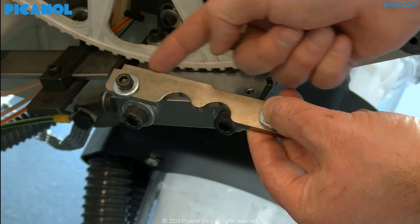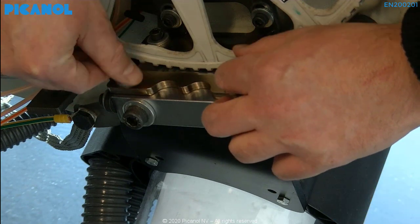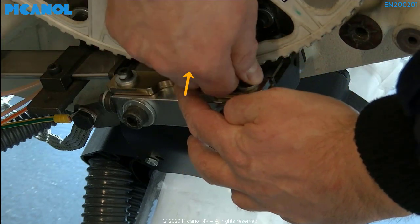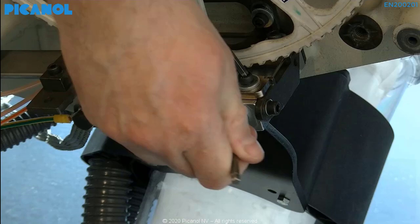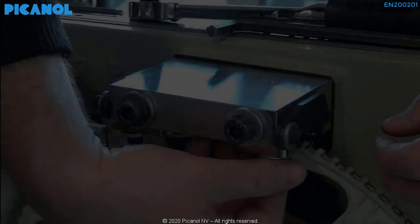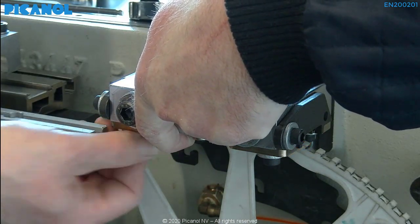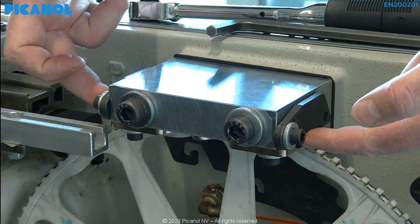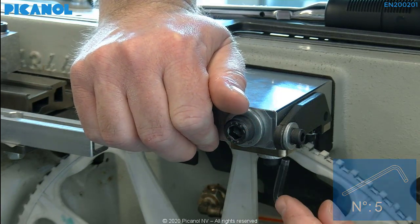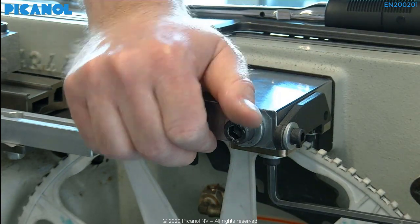Place the side guides back on the cooling block. Make sure you don't mix the top and bottom side guides. Push the side guide to its maximum inner position. Don't forget to torque the bolts to a value of 10 Nm.